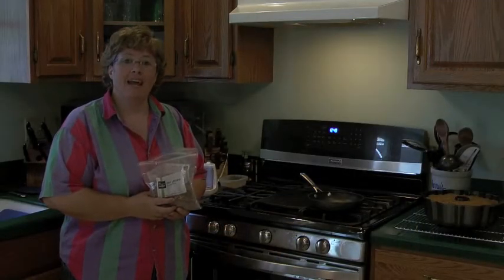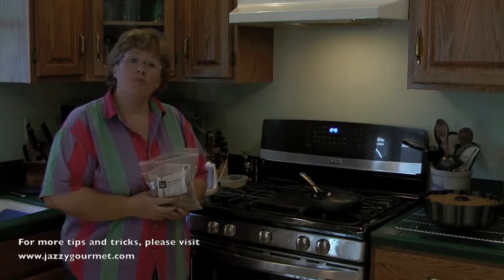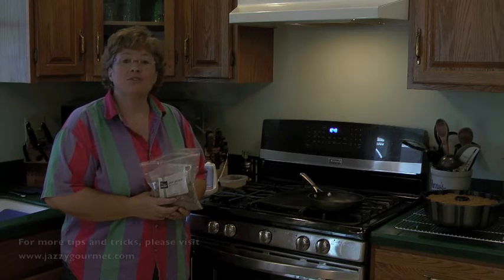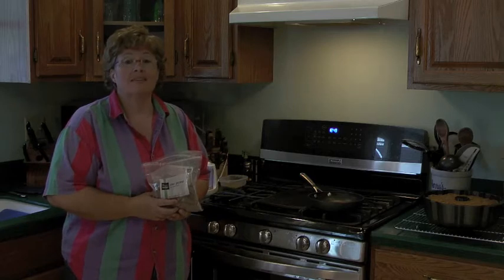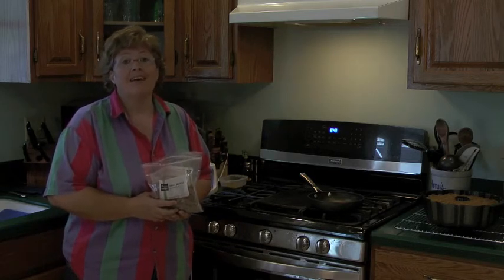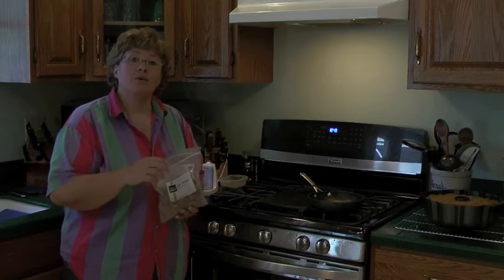Hi, I'm Sherry Kay, Jazzy Gourmet. I really like to have toasted nuts handy around the house to use on oatmeal, salads, ice cream — you name it. And it's really easy to toast nuts, and I think they're so much tastier than their raw counterparts. So I'm going to show you now how to toast nuts.